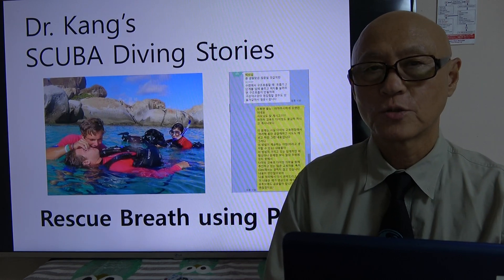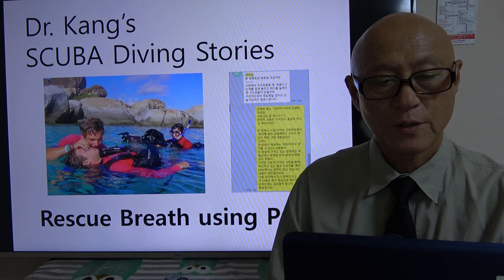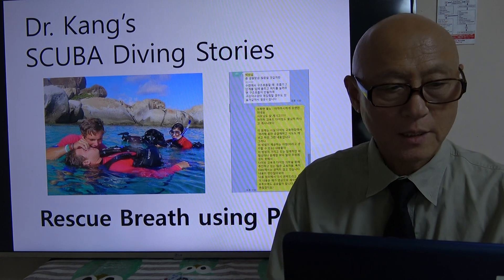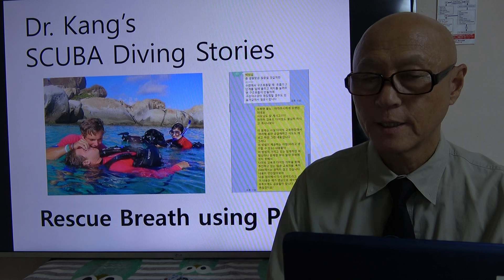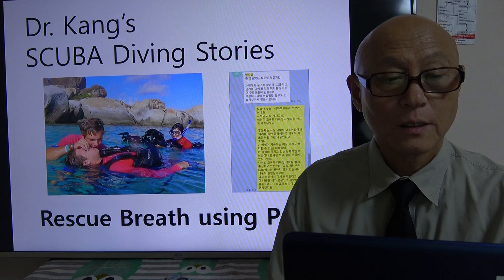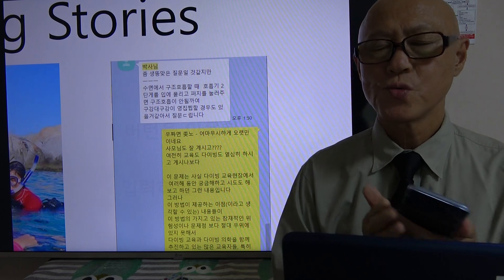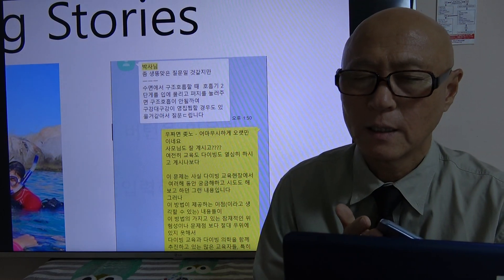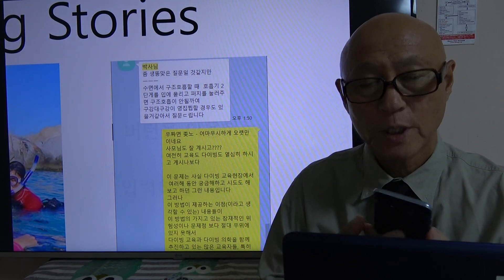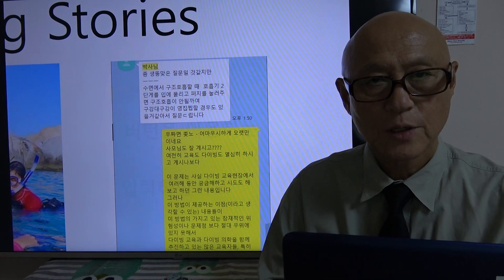Hi, this is Dr. Kang's scuba diving stories. Last night I received an SNS question and it was very interesting, so I decided I will summarize it and share with my fellow divers. The question — sorry it's in Korean — says: when we do the rescue breath at the surface of the ocean, instead of mouth-to-mouth rescue breath, why do we not use the regulator second stage purge?